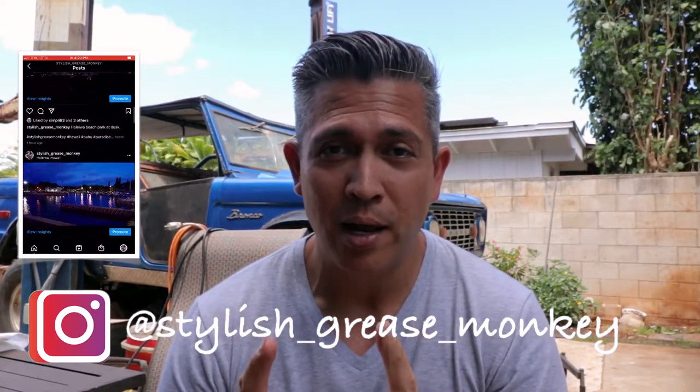Hey everybody, welcome to Stylish Grease Monkey. My name is Chris, I hope you're doing well. Today I'm going to introduce why my channel is called Stylish Grease Monkey. Aside from me being stylish, which is the focus of this channel, I am also a builder at heart, and that's where the grease monkey comes from. If you haven't figured that out yet, now you know.